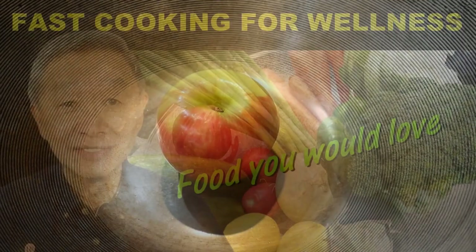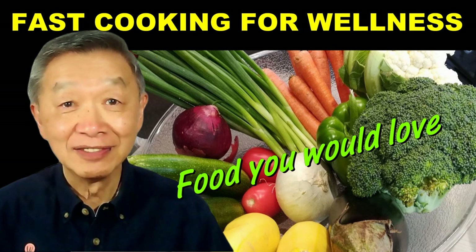I post a video every day to demonstrate my fast cooking system. If you would like to learn more about my fast cooking system, please subscribe to my YouTube channel. I will see you tomorrow. Keep on cooking!